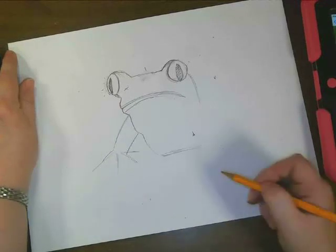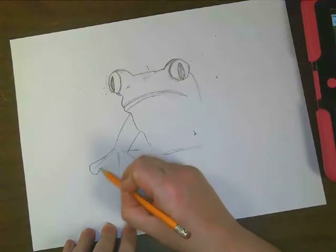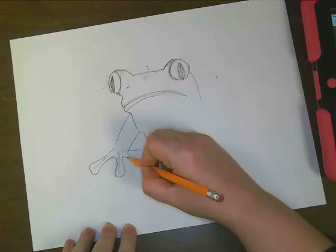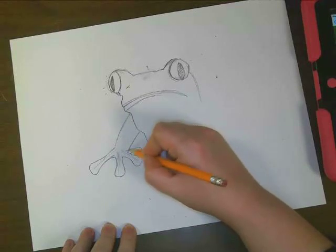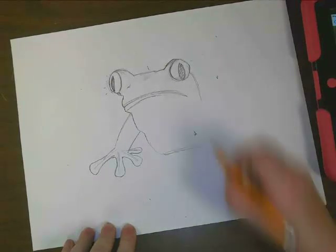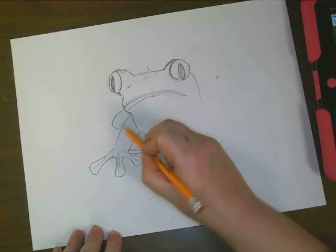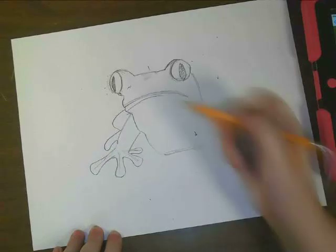This is going to give me an idea where my toes are going. So on this one, we're going to draw one toe, and another toe, and one more over here. And we'll just draw a little bit of a toe right back here — we can't really see much of that. Now we can also see that there's another little bump back here where there's another frog foot, but we can't really see much of it. So I'm just going to draw the little toe that we can see, and that's all.